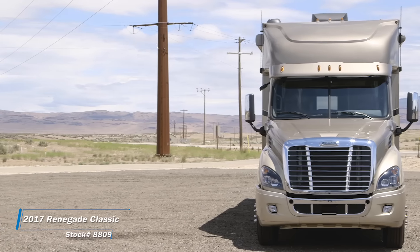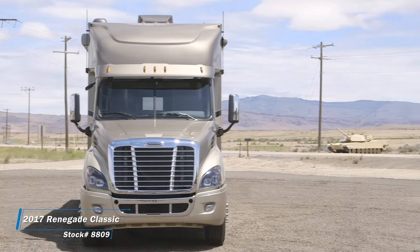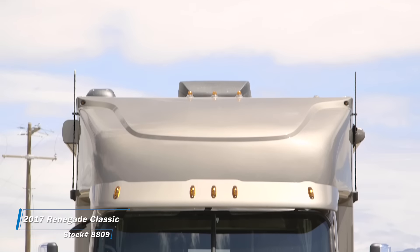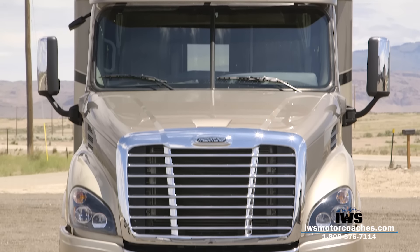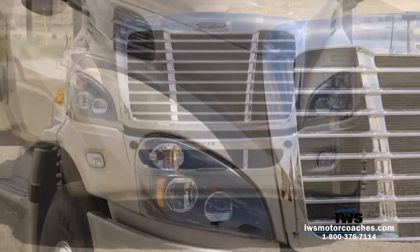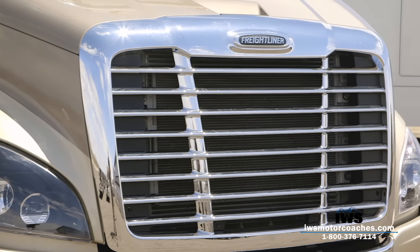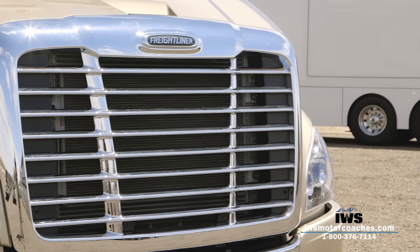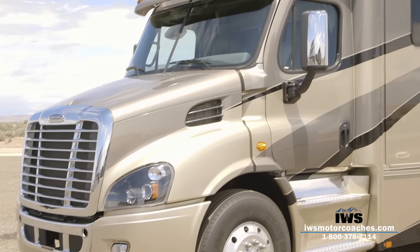Hi and welcome back. I'm really excited to take you on a video tour of the exterior of this 2017 Renegade Classic by IWS Motor Coaches. This is the first of a series we're calling our IWS Signature Series. We call it the Signature Series because we put a lot of our heart and soul into designing a coach that's under 40 feet in length with great maneuverability and great power.